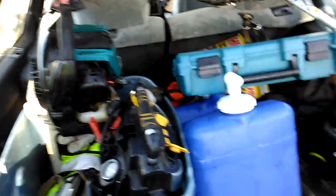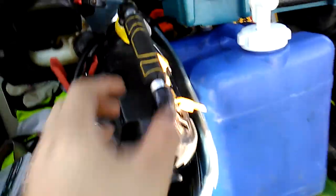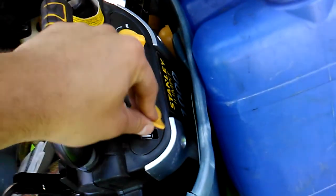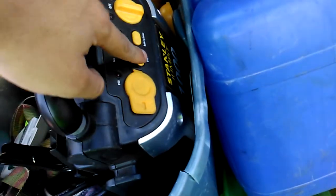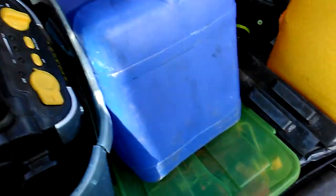It's a 4-cycle, too, so no mixing or any of that crap. We've got ourselves a gas can back here, just in case we have die-outs, or we can put a USB in there to turn on the power and charge our phones if they're dying while we're out on the job.